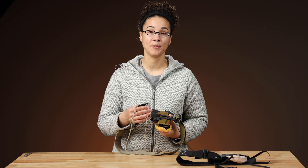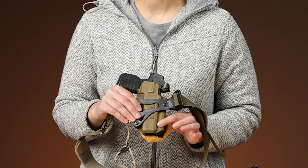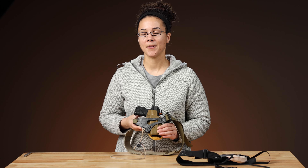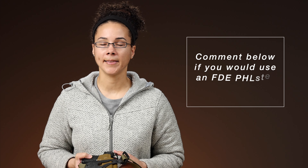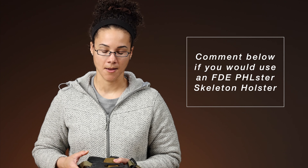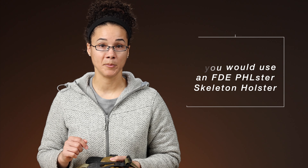All this info is on the Enigma instructions page. This is a tan, flat dark earth Phlster skeleton on an Enigma Express — something we've kind of been thinking about offering, but we're not really sure how much interest there is. So if that's something you think is cool, let us know in the comments. If we get a lot of demand for it, it's something we may offer in the future. But as of right now, this is just a one-off — we only sell these in black, typically.